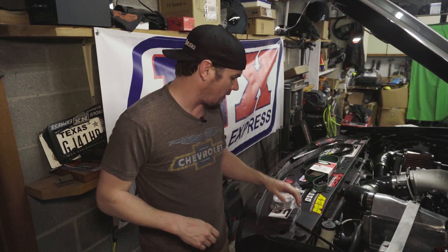We're waiting on the rest of the parts for the Turbo 400, so we might as well turn the boost up, right? Stick around.